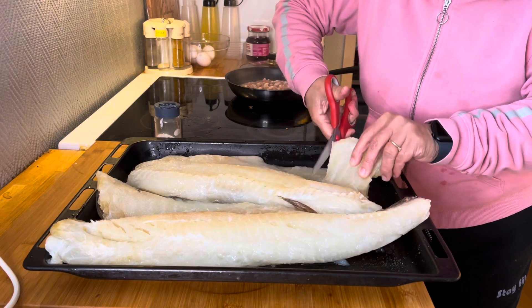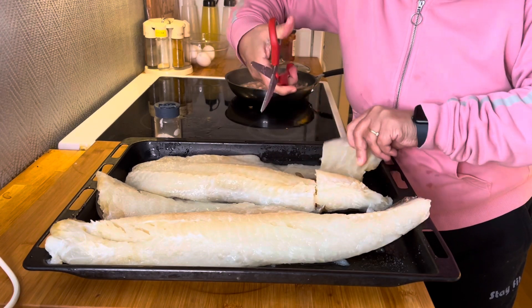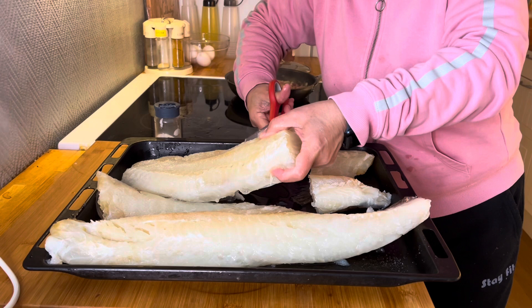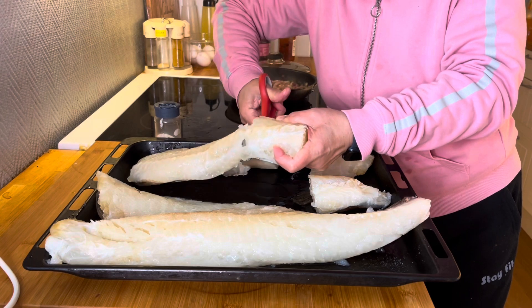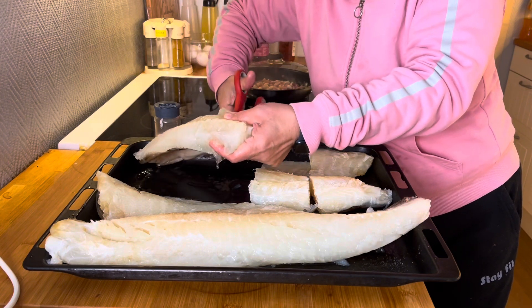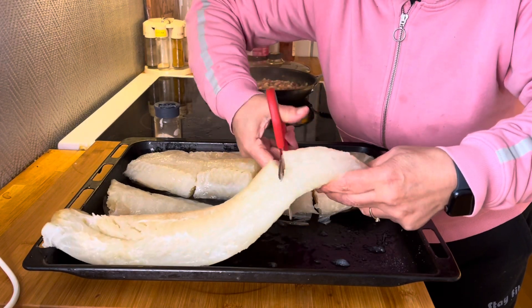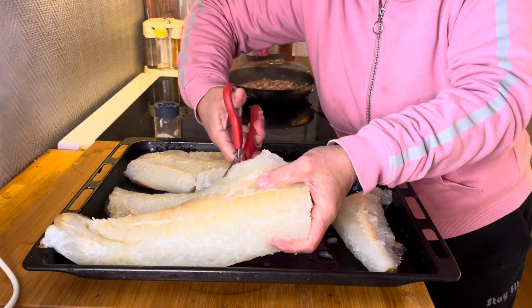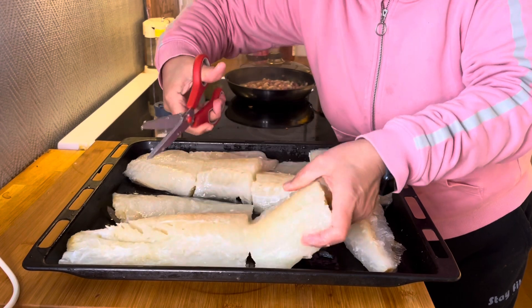So we'll cut this — and then this one, and this one also. Cut it big, big pieces so it's easy to take out when it's cooked already.